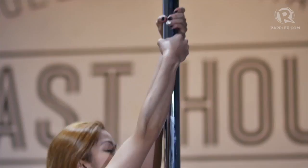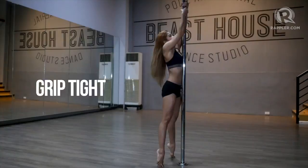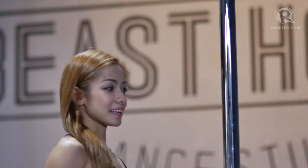Grab the pole with two arms, grip tight, and then lift your legs to the back, arching your back and your head, looking up to the ceiling and hold. Next, let's try it spinning.